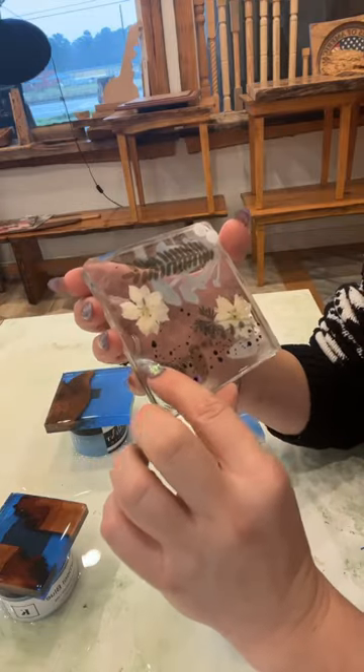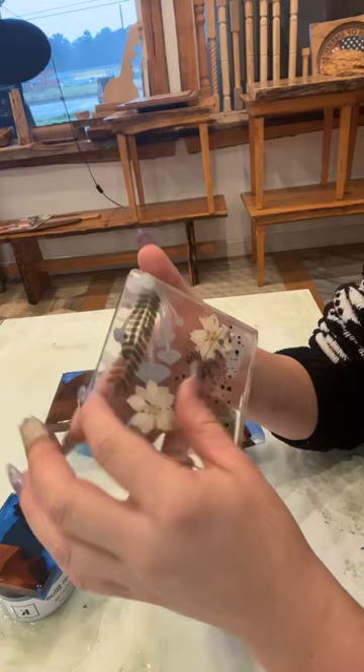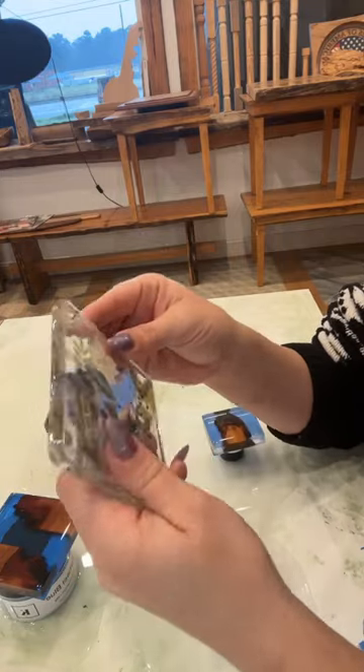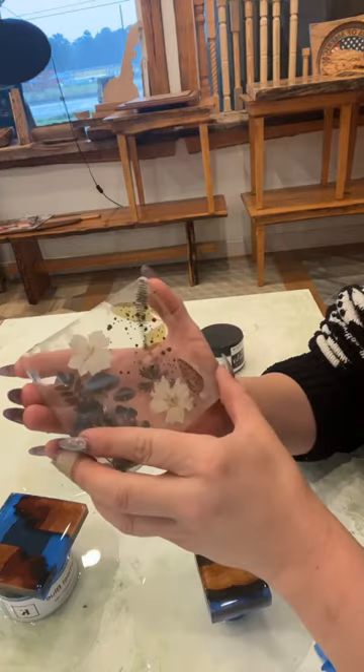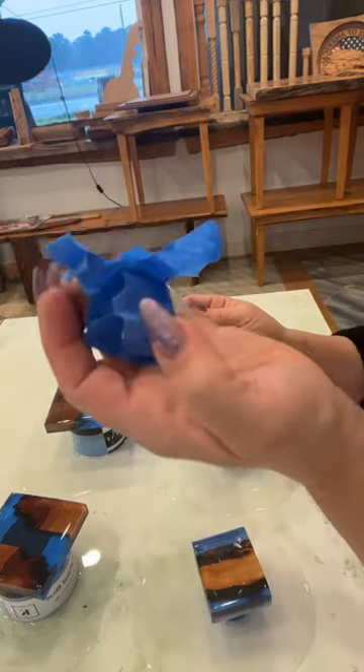I had epoxy leak, so it got down here, which was ugly, but this was just like a practice piece. I think it kind of worked because I was able to pour a top coat over it without having to sand the bottom. I beat the system.